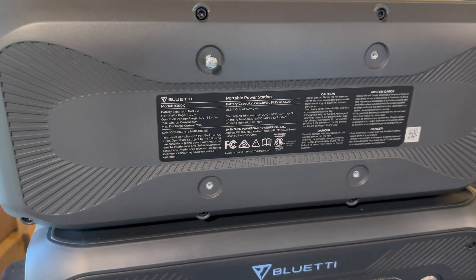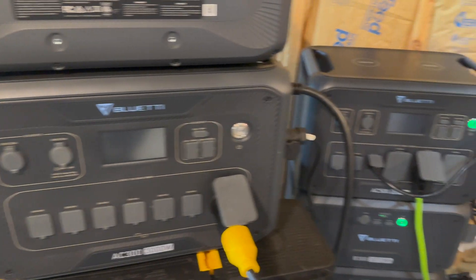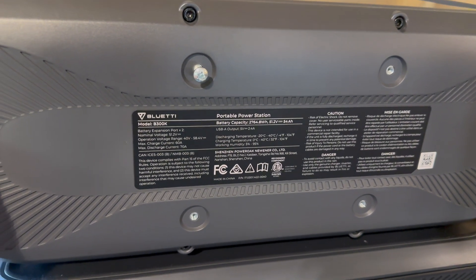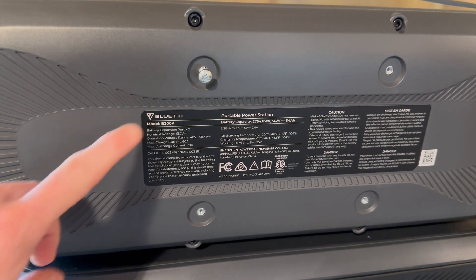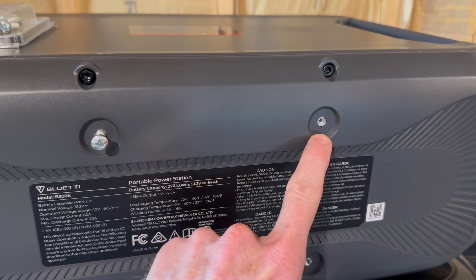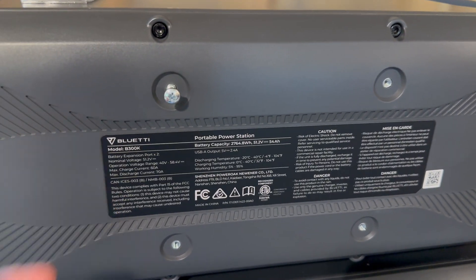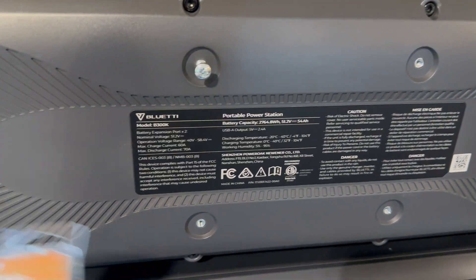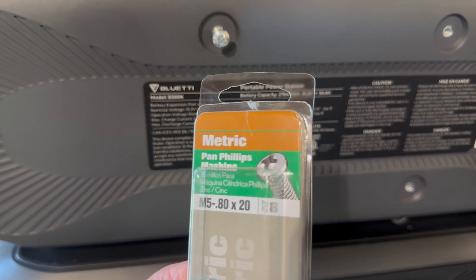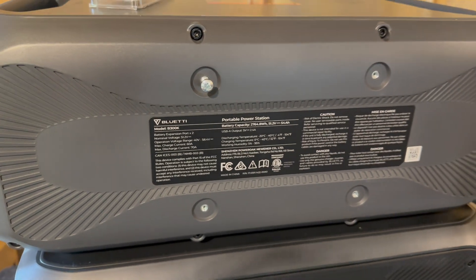I was just getting ready to record a full load discharge test, and I noticed during the walkthrough outside that there are fastener holes in the back for attaching this to something — only on the back, not the bottom. They are M5. These screws fit fine.